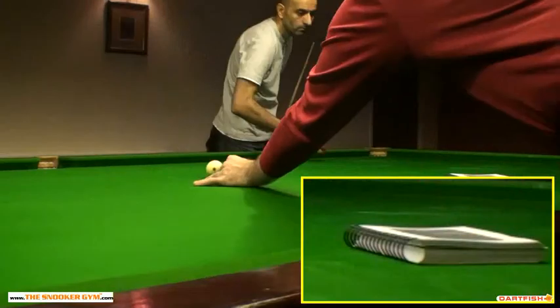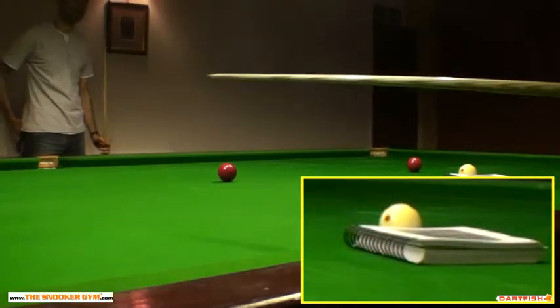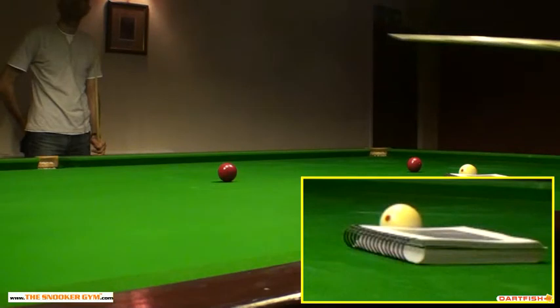Just have a look at that. See where the white's finished — I've just put that second red on the table. That might be a bit better. So that's our marker red.